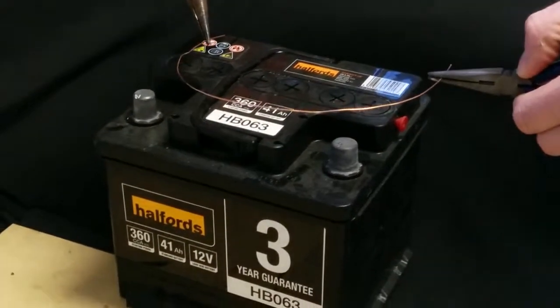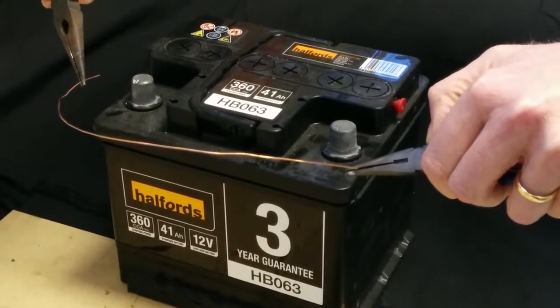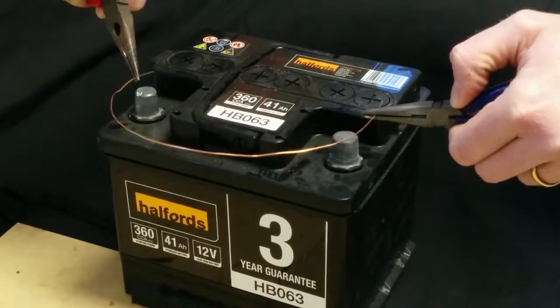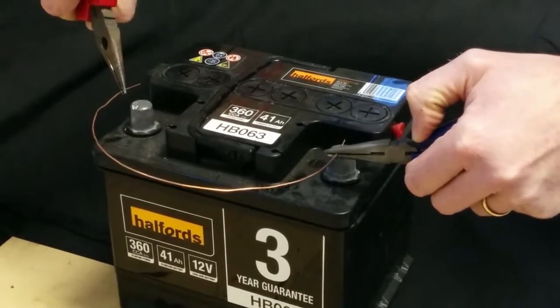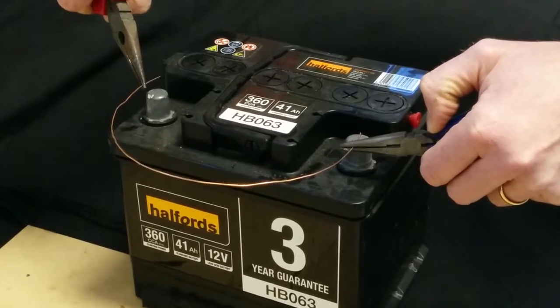In this demonstration we're going to show what happens when a large current flows through a conductor. In this case the conductor is copper. This is not a sensible thing to do — do not do this at home. I'm doing it in reasonably controlled circumstances. The car battery is going to provide a large current and we'll see if we can spot anything happening to the wire. You might have to watch quite carefully.